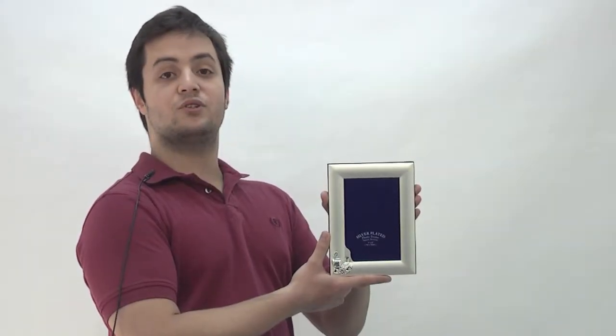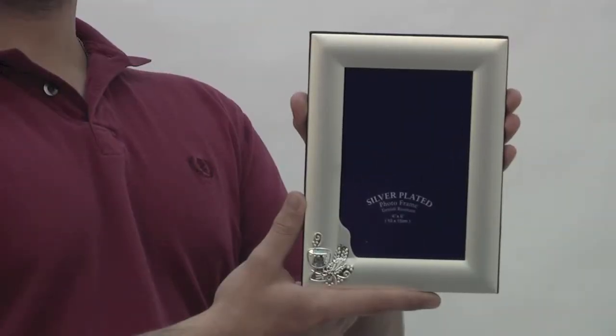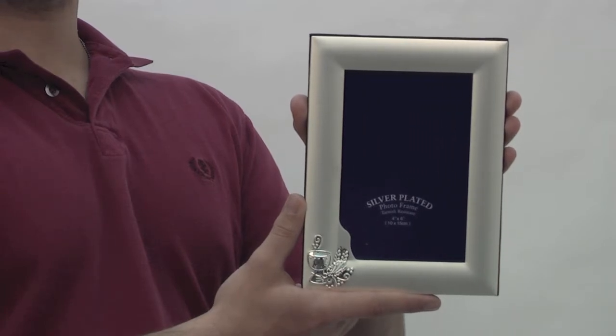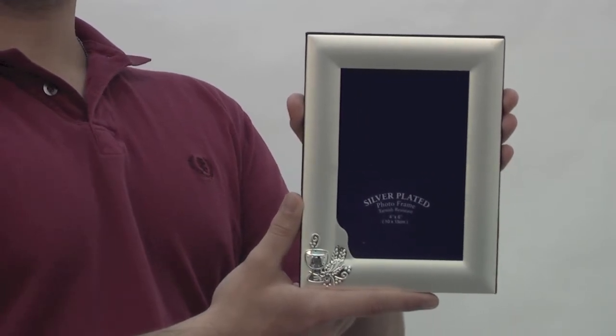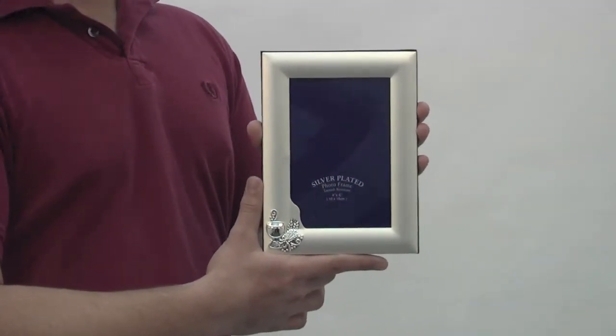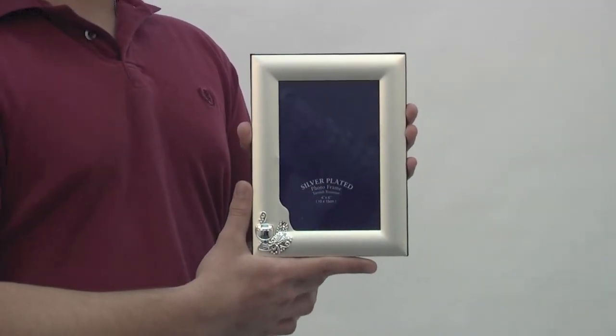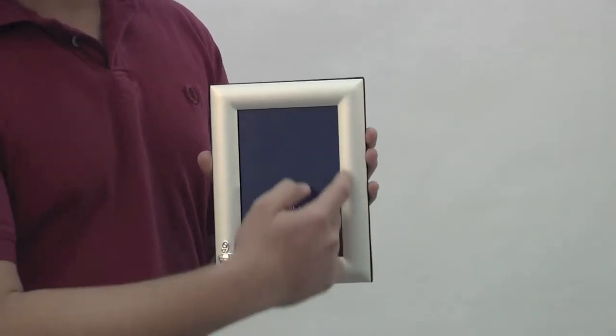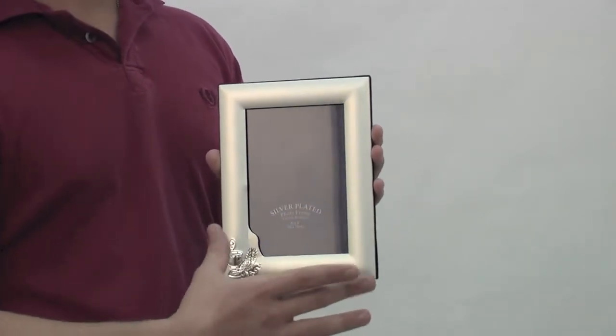Hi, I'm Nick and this is our First Communion silver-plated photo frame. This silver-plated photo frame can be engraved with your loved one's name and First Communion date. It also fits a 4x6 image and the silver plating is tarnish resistant.